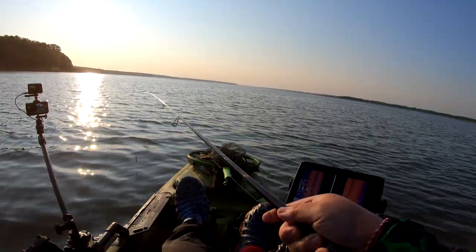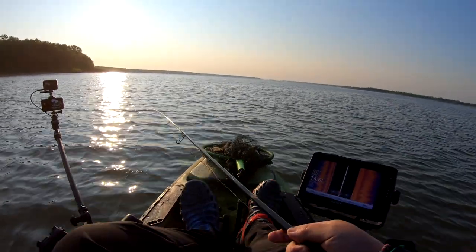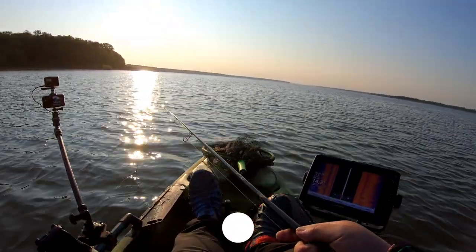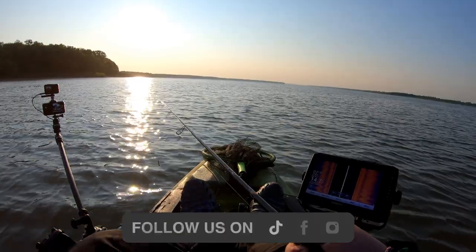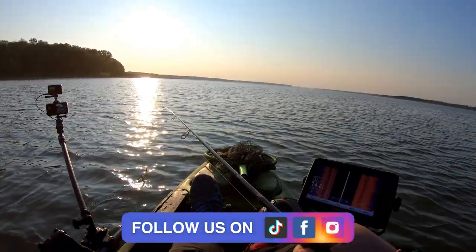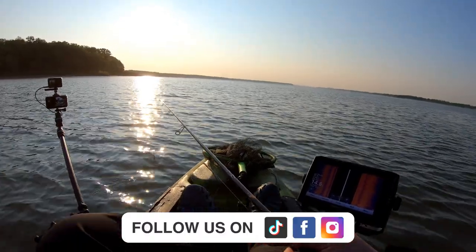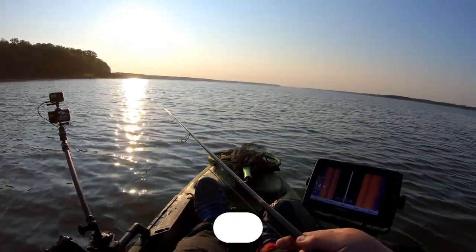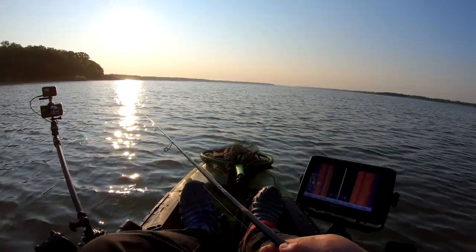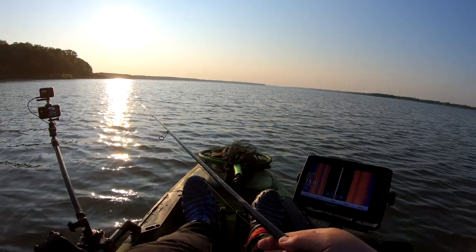Good morning Wild Urban Adventures. We are here in Iowa right now. Such a beautiful sunrise. Just got a few rods set up, just launched about two minutes ago. It's a real big lake — I think it's a reservoir. I'm not exactly sure, but since I really can't travel far, I'm just gonna fish this north shore area.